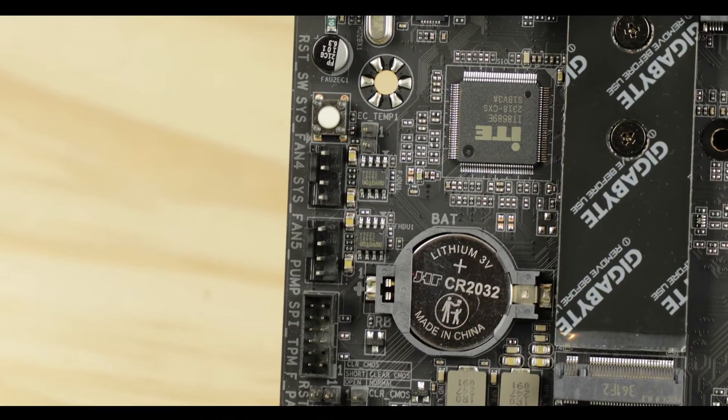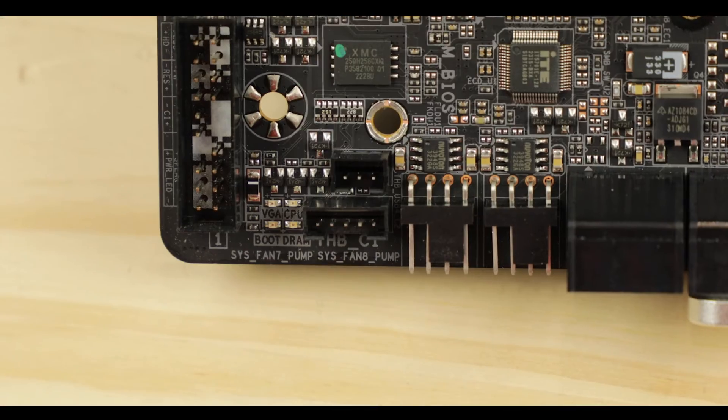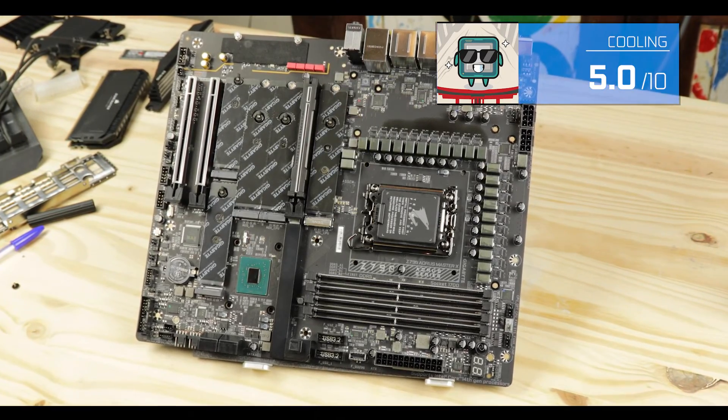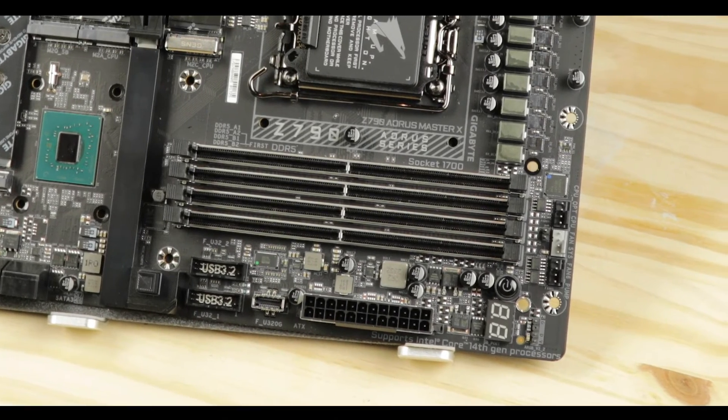Cooling-wise, this is where things get a little tricky for me. We have 9 fan connectors, 4 of which are water pump compatible, and I would be glad to see all of those. But coming from a single GPU support, I find it a bit over the top — I kind of see it as advertising something the motherboard cannot do. I fail to see the benefits of having that many connectors, especially when you are paying for it. In addition, no flow sensors, so if you're going toward a dual custom water cooling loop it would be imperfect support at best.